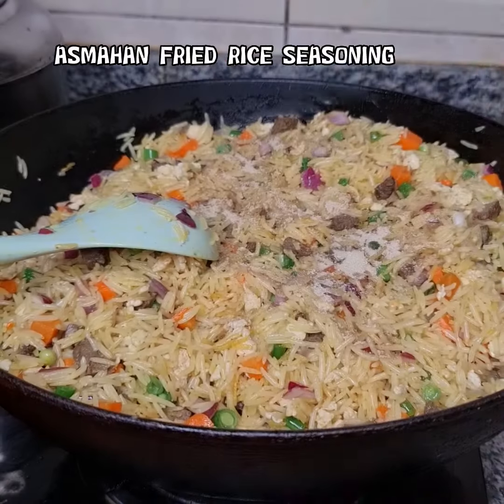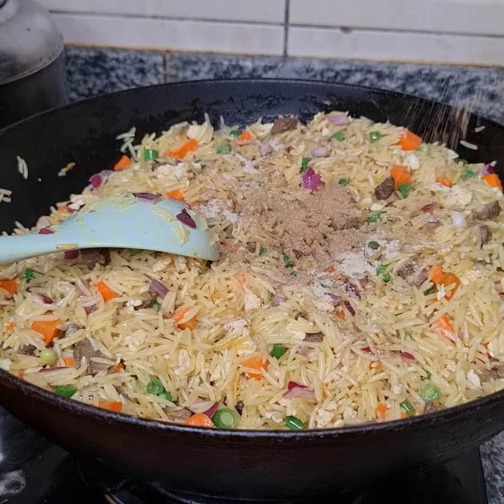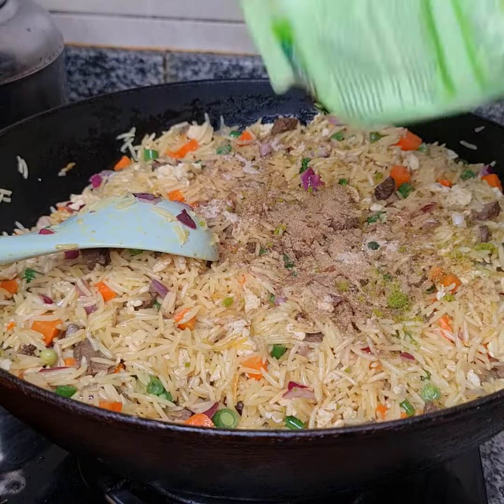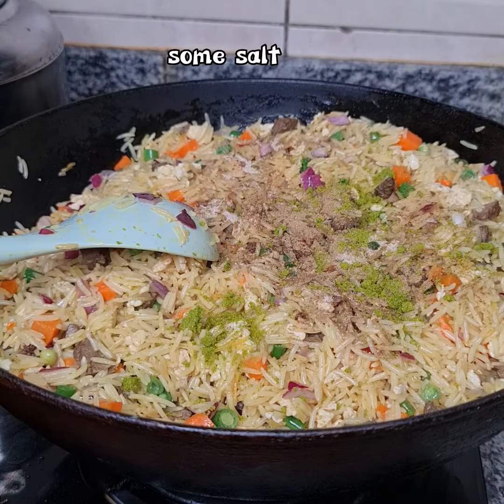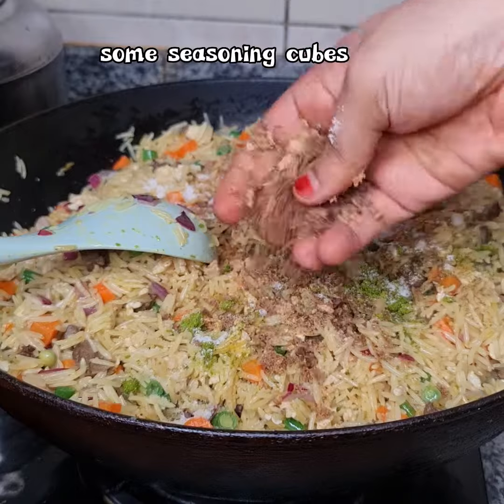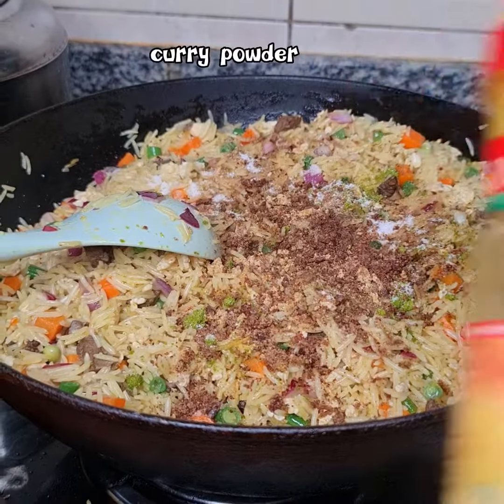Adding spices and seasonings - fried rice seasoning. Another fried rice seasoning again. I'm enjoying it! Also adding salt.